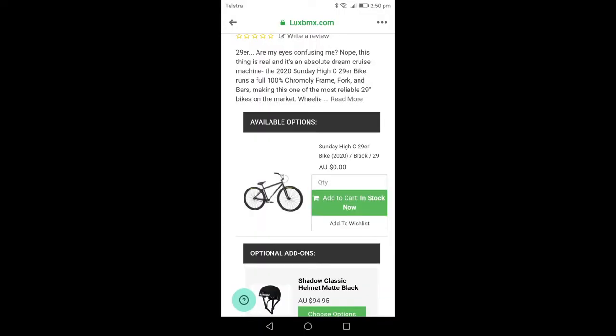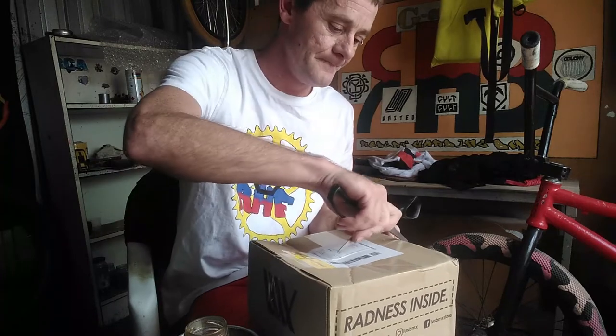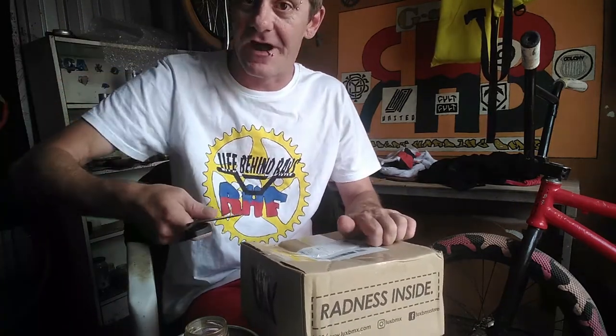The mistake they made was they were selling a Sunday complete single speed 29 inch 2020 model for zero dollars. I bought it straight out — it ended up being $35 postage and handling, a few cents — which led to them contacting me saying they couldn't do it. They were going to lose money, so they sent me this package instead.